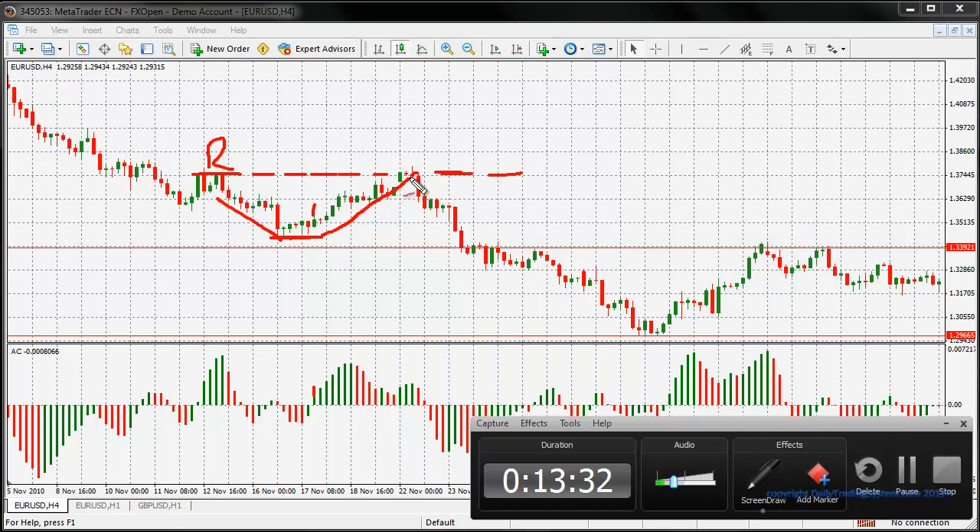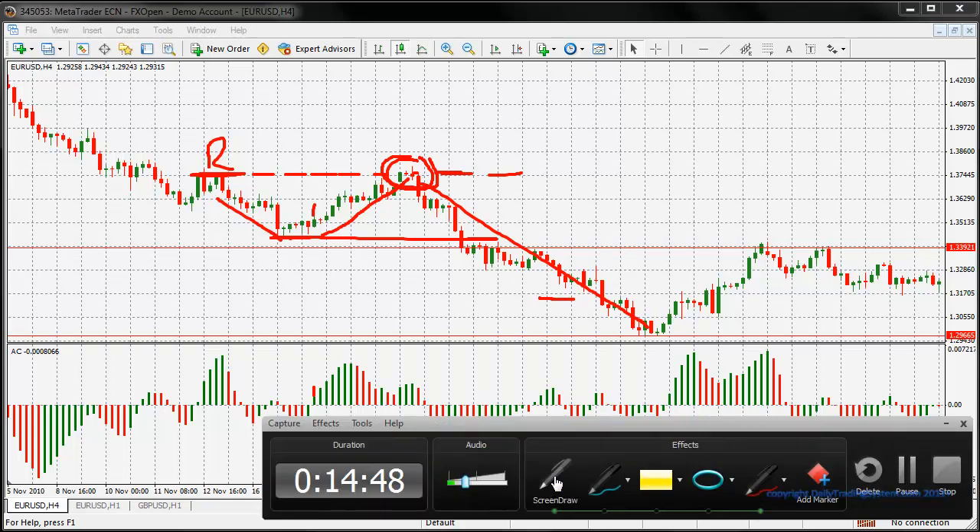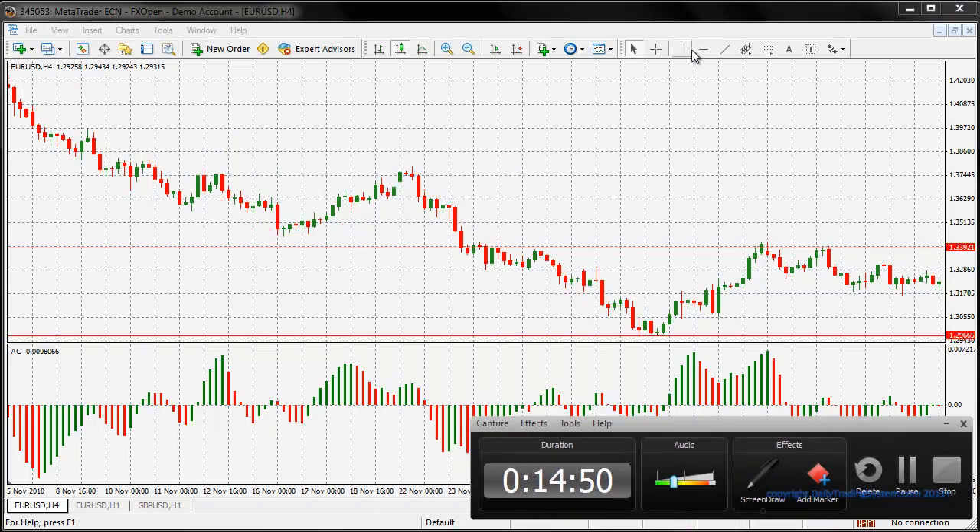Eventually the market went up higher and respected the previous resistance area, then the market suddenly dropped. When the market drops at this particular area, you can do a 61.8% FIBO extension down to around about here - we'll get into FIBO extensions a little bit later. But here we can see that our target did actually get hit. So my target for my TP is going to be around about there.